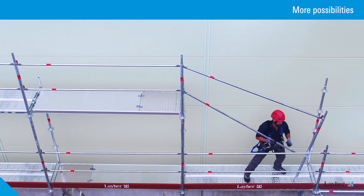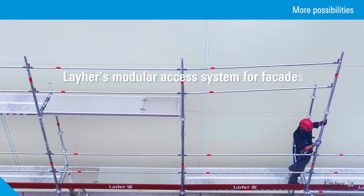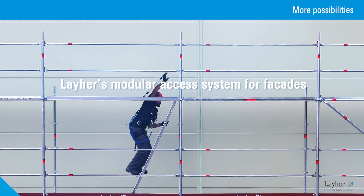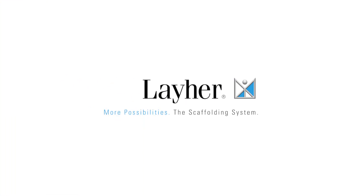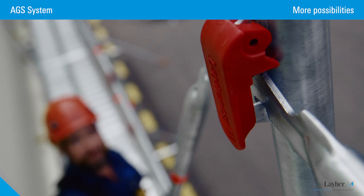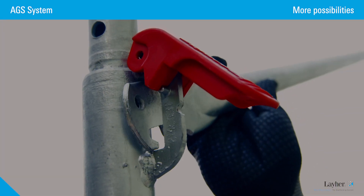Based on the proven all-round scaffolding, Liar has developed the Modular Access System for facades with system-integrated advancing side protection — the AGS system, or AGS for short. More possibilities and more safety.